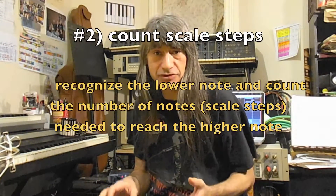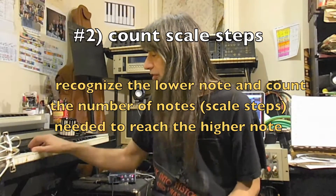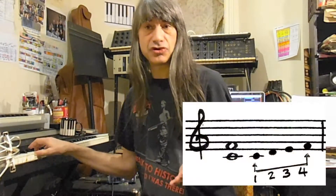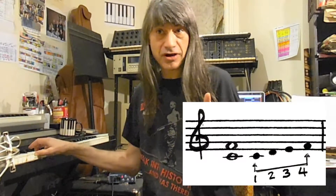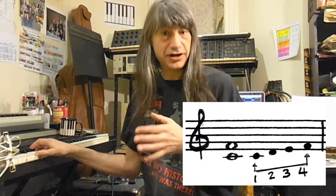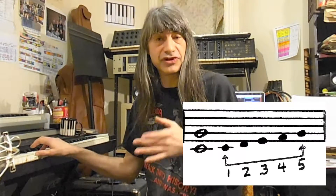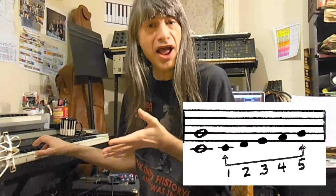Number two is to count the number of scale steps between the two intervals. For example, with the perfect fourth: you listen to the two notes, you identify the bottom note and the top note, and then you sing the amount of scale steps — one, two, three, four — to get to the top note. With the perfect fifth, it's one, two, three, four, five.